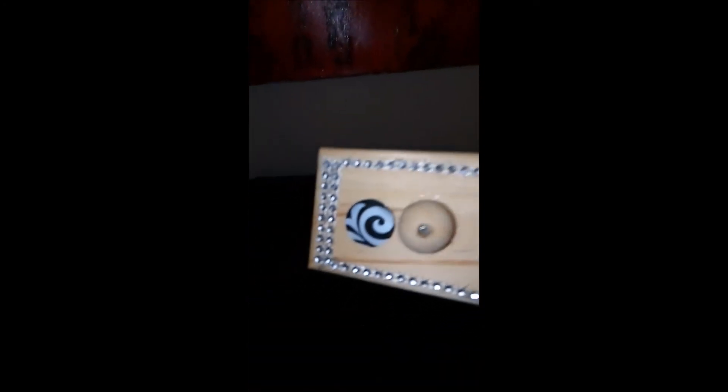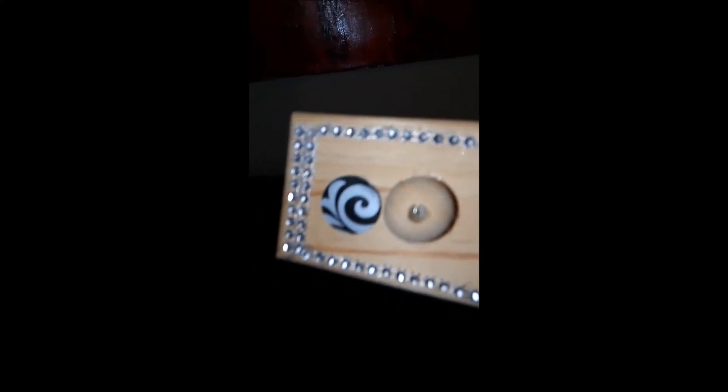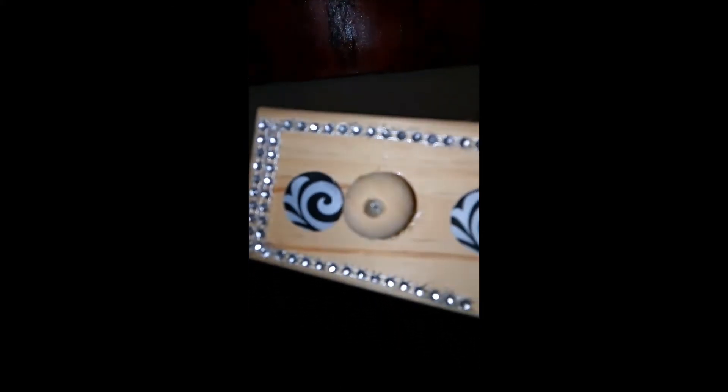The second one is similar. But instead of the circle mirror pieces, I put an extra knob. And then I put a piece of the mirror sticker paper at the top. So she can hang jewelry, keys, a little bit of everything. So I have two of those. They're similar, but different.